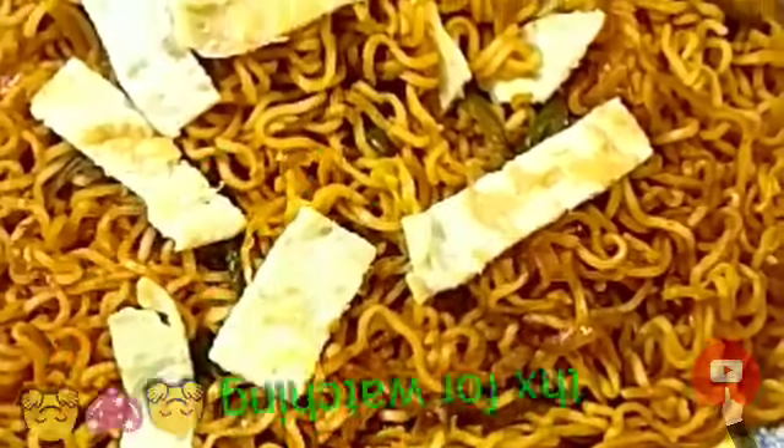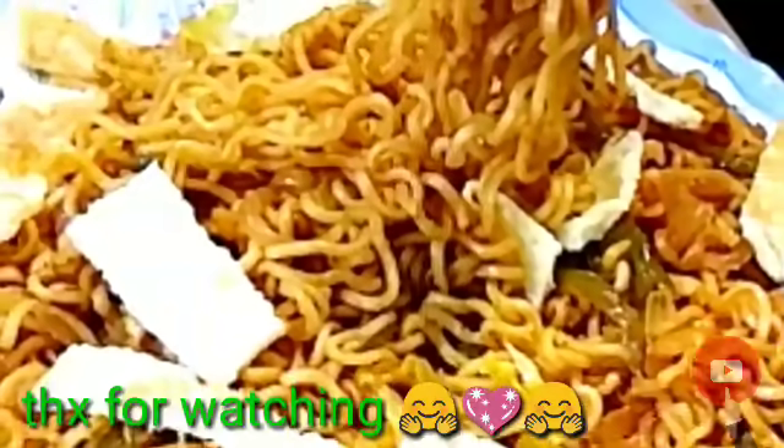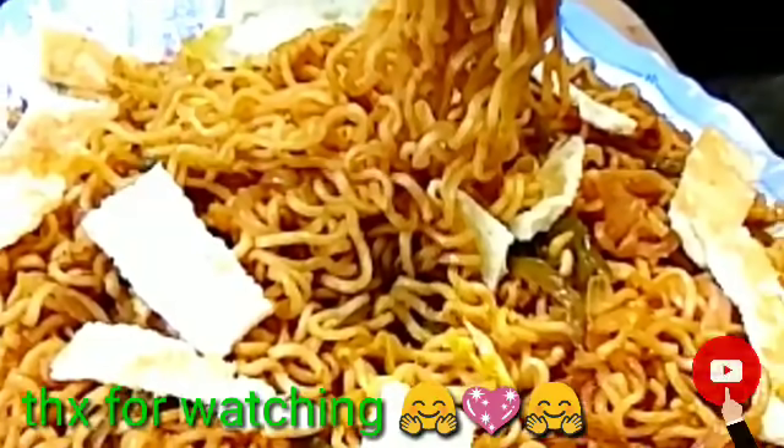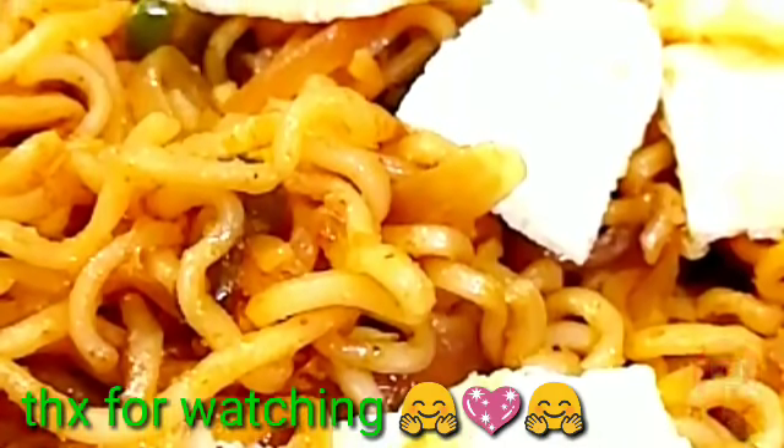Mix it a little bit and serve it in a serving plate. This egg Maggi chowmein is ready! If you like this video, please subscribe, share, and press the bell icon so my latest video notifications reach you. Thank you so much! Bye bye!